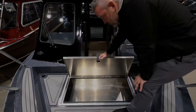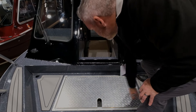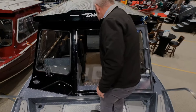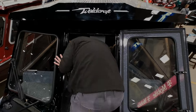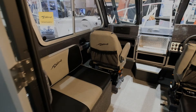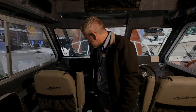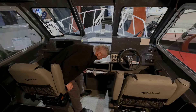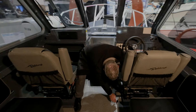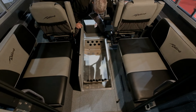You've got good storage here for your rope and anchor. Walking through the window here gives you easy access. In the cab, you're not going to see better storage on a boat — tons of space up here, storage down below, and a bunch of rod storage. You can fit seven rods in there real easy.